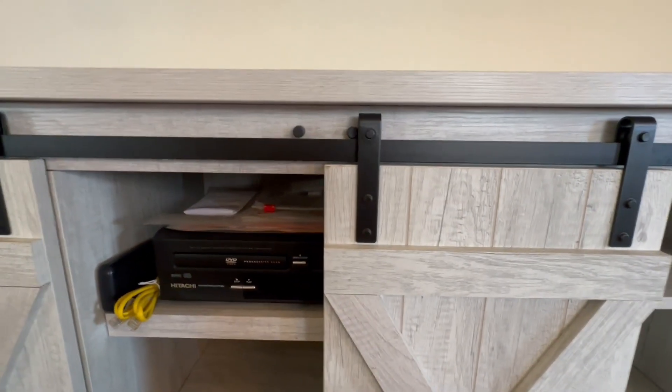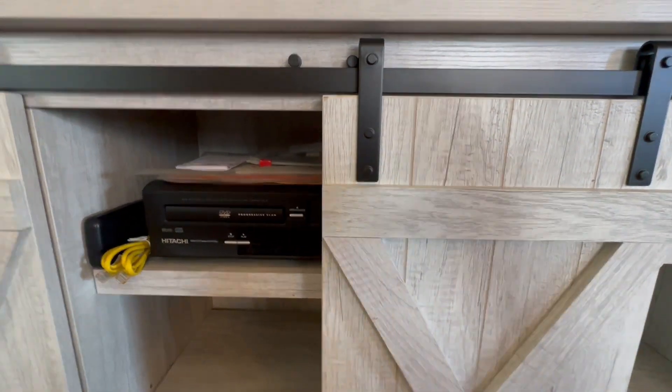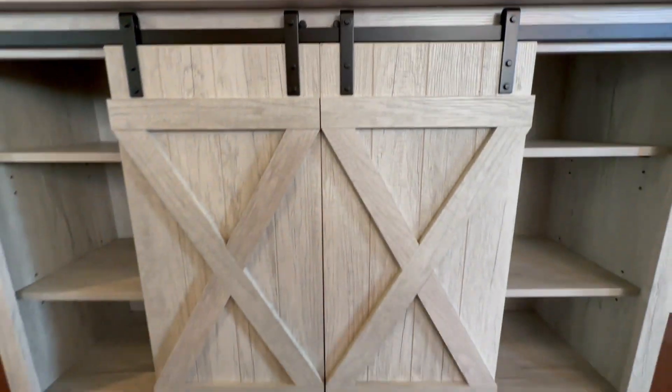It has these little bumpers here. It's a metal rail with a little bumper, so you're not going to damage it — it stops just like that.